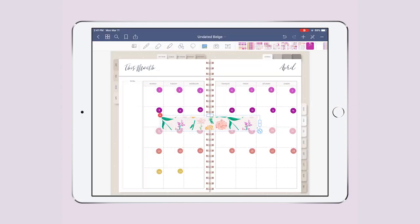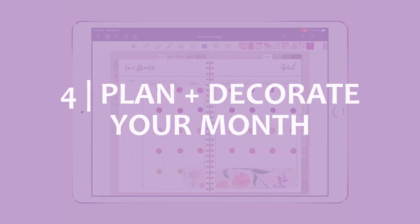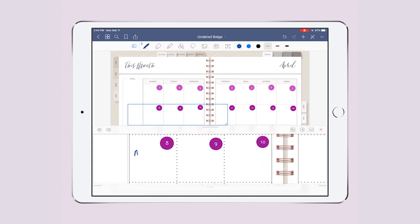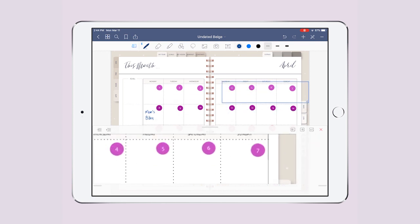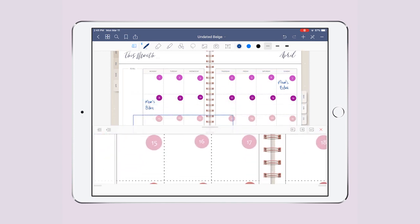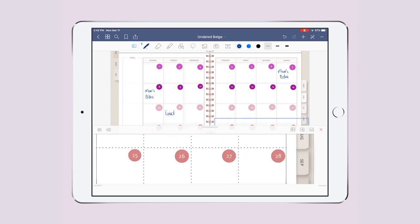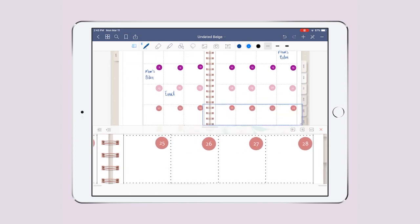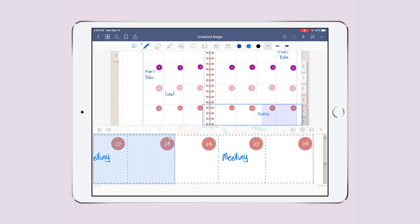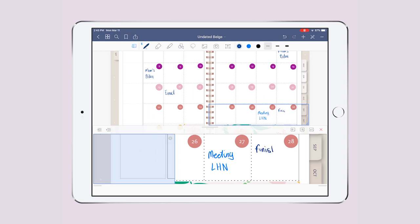Now that I have my dates and cute washi tape, I add the important notes and dates from my overview. I start with my mom's birthday — since it's a Monday, her celebration goes here. Then I add a meeting on the 16th, another tentative meeting in a different color, and I set a target date to finish my video course on GoodNotes 5.